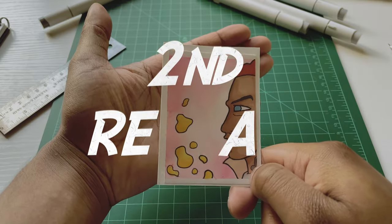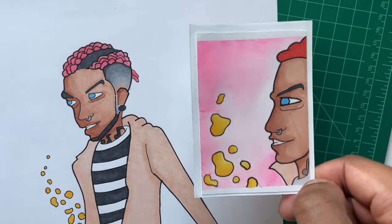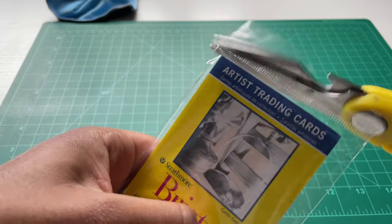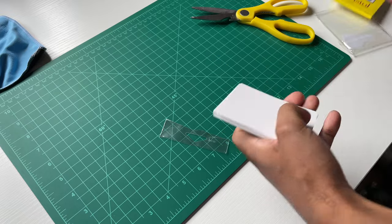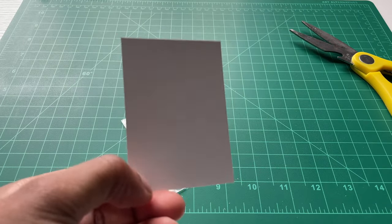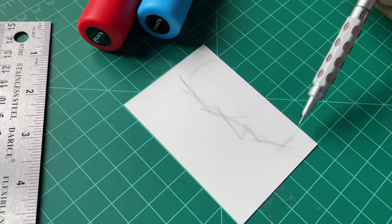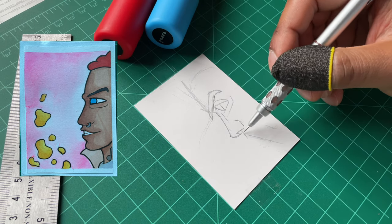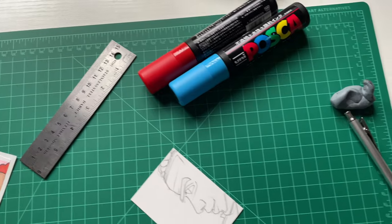We gotta move on to the next redraw. When I drew that first character in 2019, I also made a trading card for him in the same video, so I'm gonna have to redraw that now. I got this pack of artist trading cards I haven't opened — I got them like a year ago, but they're gonna come to use today. Gotta make a new trading card, 2023 version. I'm making this card really similar to the original, just changing the face around a little bit.